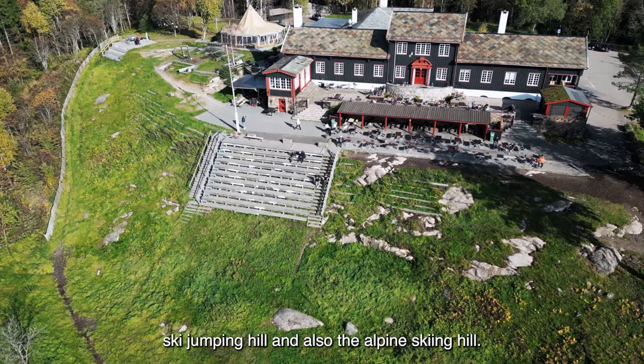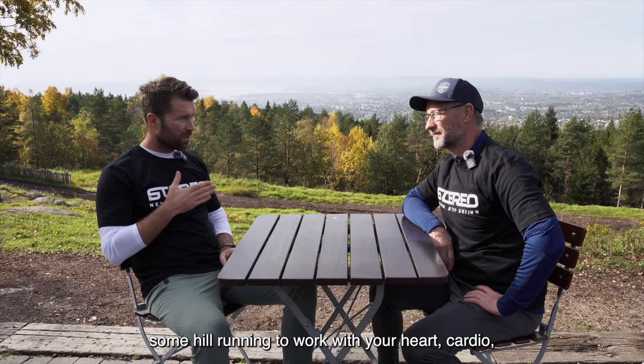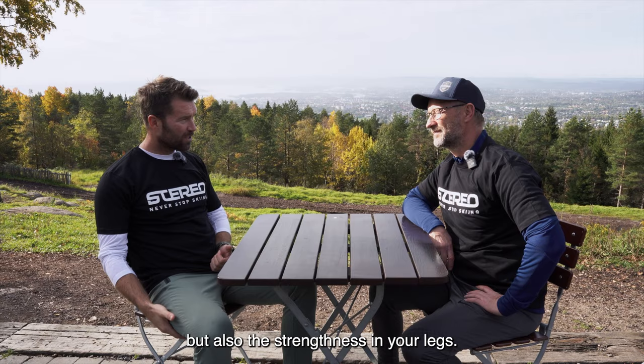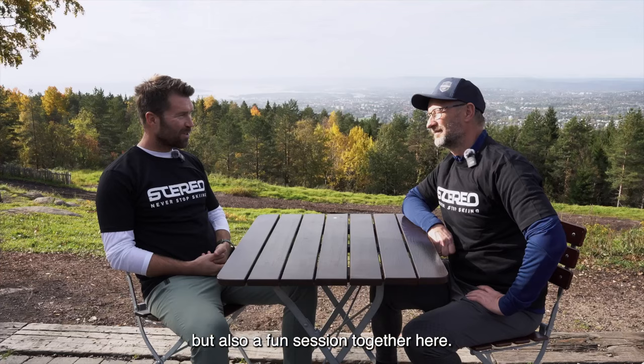In today's session we're going to do some hill sprints, some hill running to work with your heart, cardio, but also the strength in your legs, and we're also going to do some jumping and running in the stairs. It's going to be an interesting but also a fun session together here.